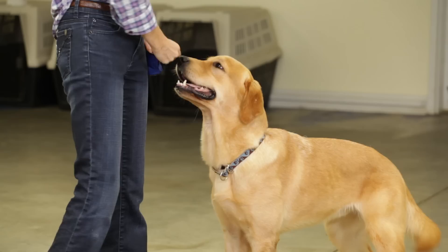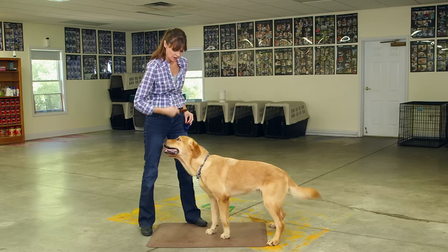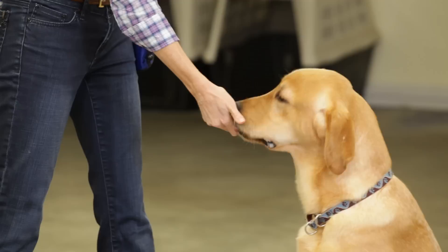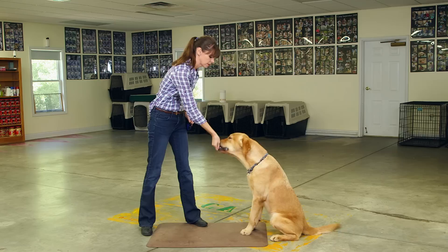It was still a little too hard. Another way that you can give your dog a food treat if he's grabbing at your hand is to actually close your hand around the treat so that he has to lick at it. And when he licks at it, then you can release the treat to him. That again stops him from grabbing out and snapping at your hand.